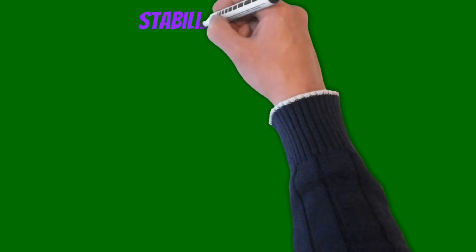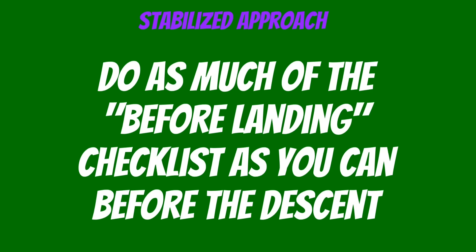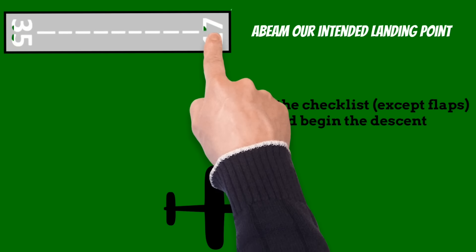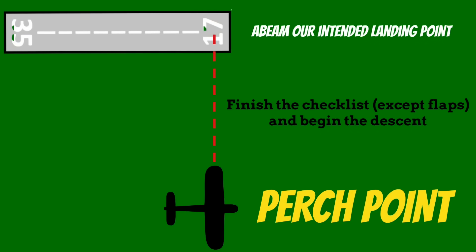If we want to have a stabilized approach, the first step is to do as much of the before-landing checklist as you can before you start the descent. This will allow us to focus on our altitude, airspeed, and centerline all the way down to the runway. Then, when we're abeam our intended landing point, we'll finish the checklist except for flaps and begin the descent. I call this the perch point — if you're stable right here, it's a lot easier to be stable throughout the rest of the approach.